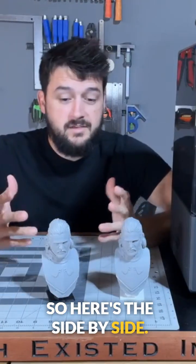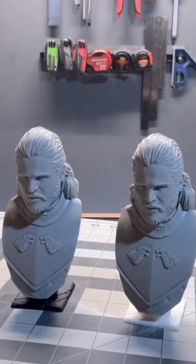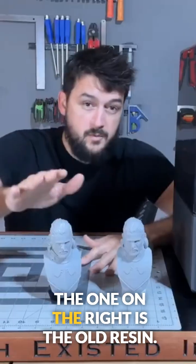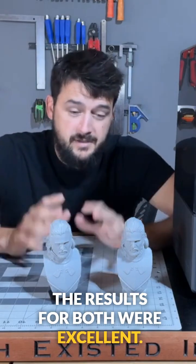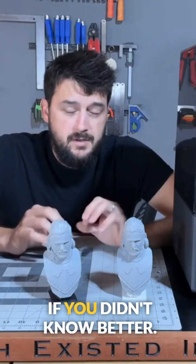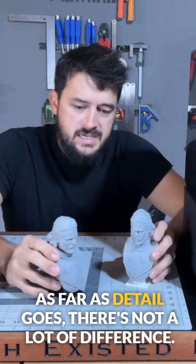Here's the side by side — can you tell which one's which? The one on the right is the old resin, the one on the left is the new resin. It's hard to tell the difference; the results for both were excellent. Honestly, you'd be hard-pressed to pick them apart. Looking at them up close, I can tell the old resin does tend to have more of a gloss or sheen left over.